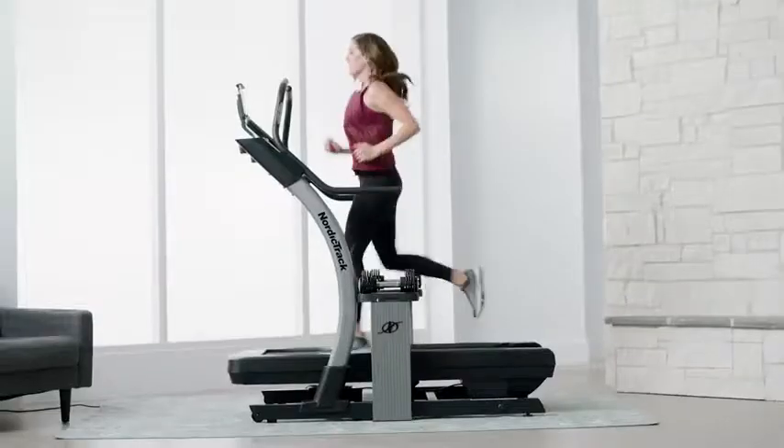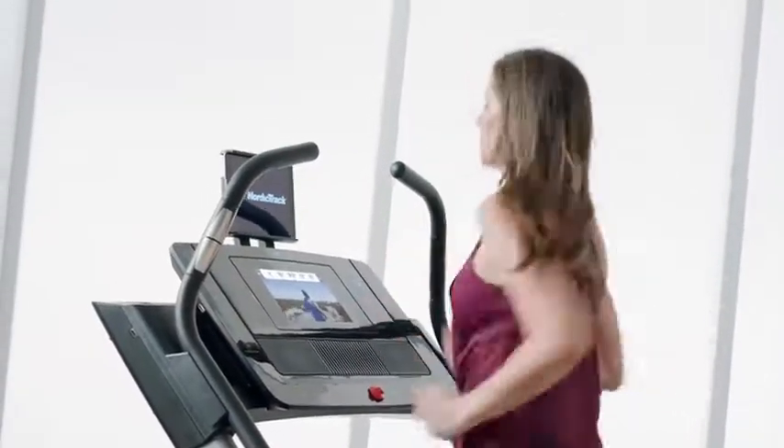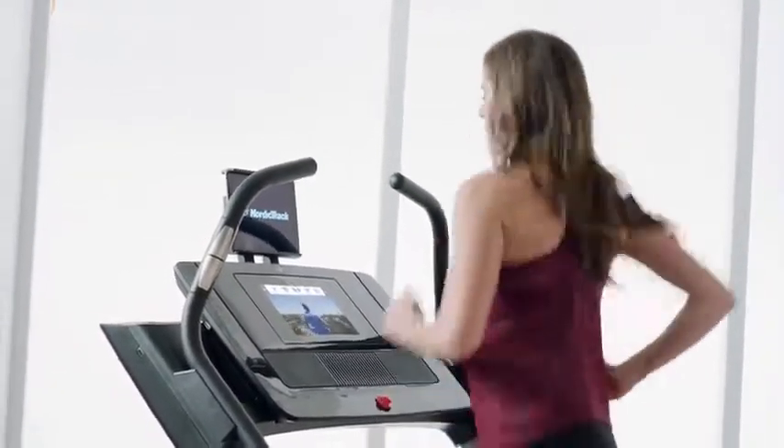This machine is so user-friendly. It's easy to adjust speed or incline — you just press one button. It's so convenient to be able to run on my own time with kids at home.